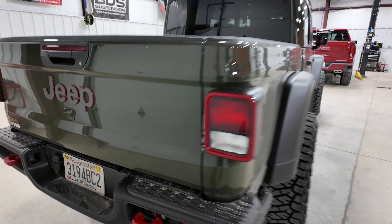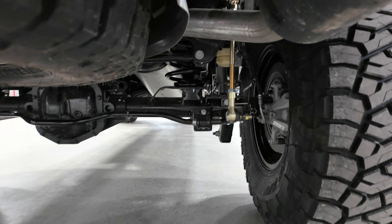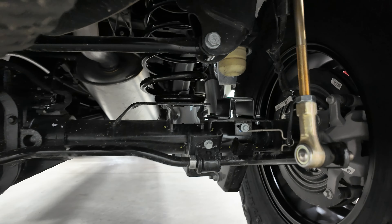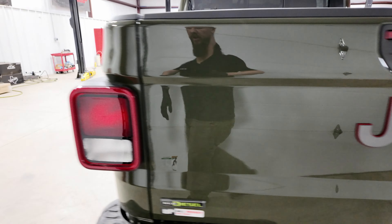In the rear, you're just going to get your new coil springs, adjustable sway bar links, and your bump stop extensions, along with your Fox 2.0 shocks.